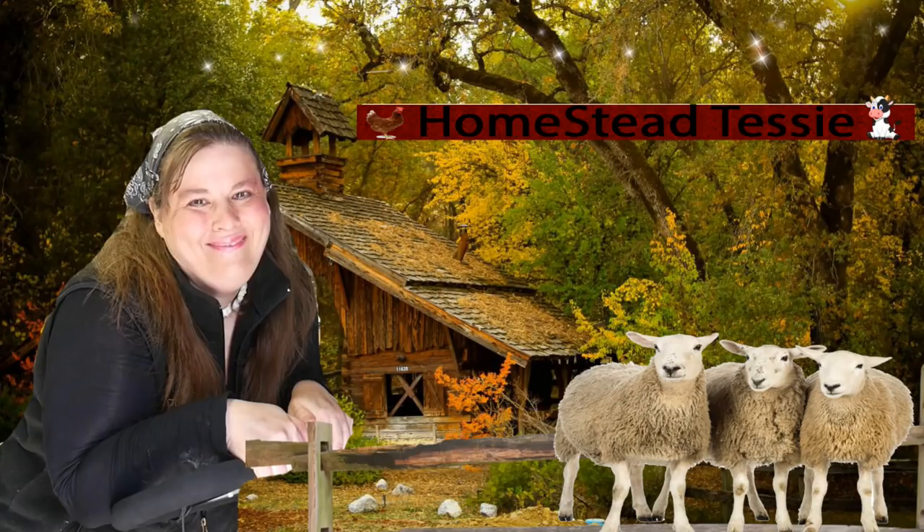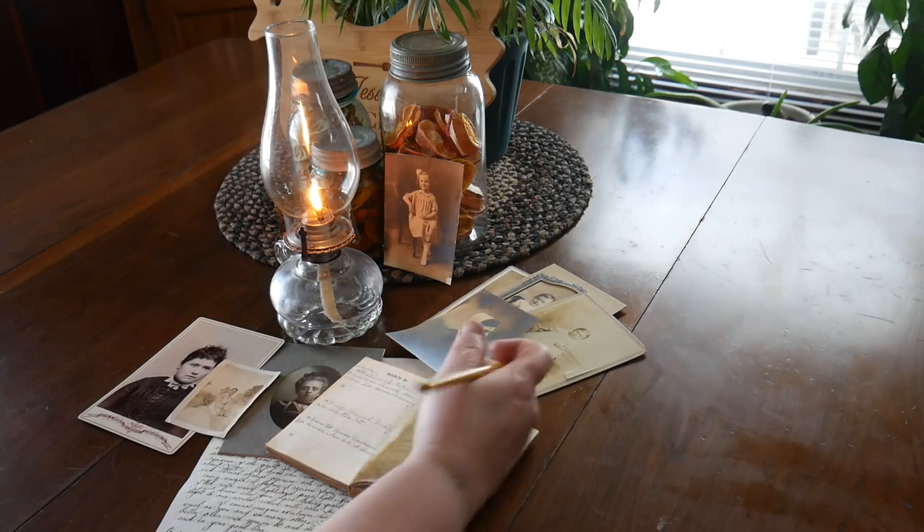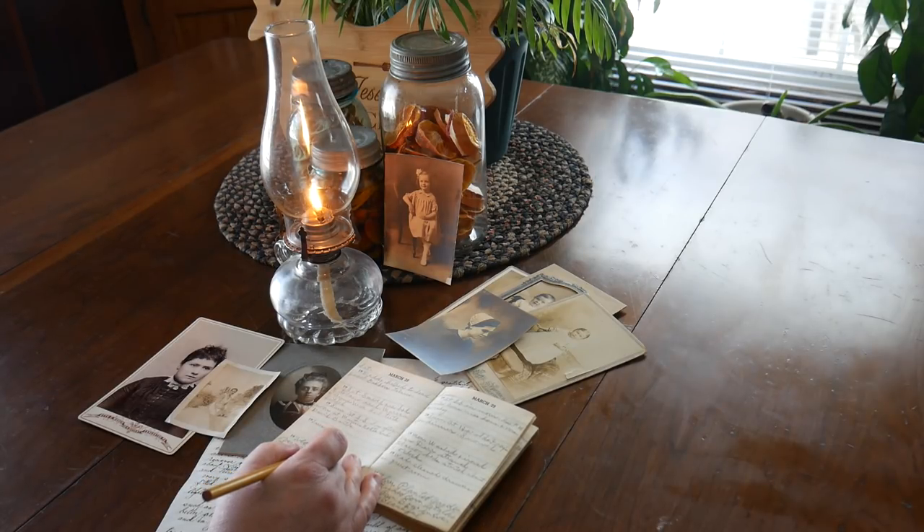Hi everyone and welcome to Homestead Tessie. Today is Crock-Pot Wednesday and I'm going to share with you a recipe that my daughter loves to make — it is Shepherd's Pie.